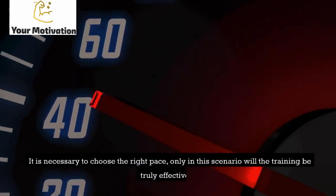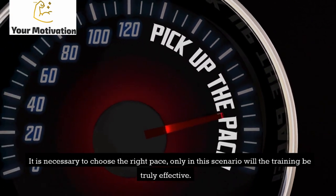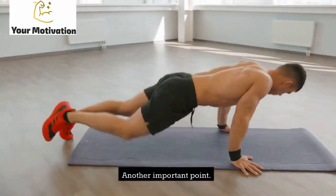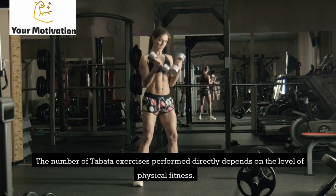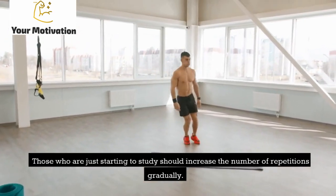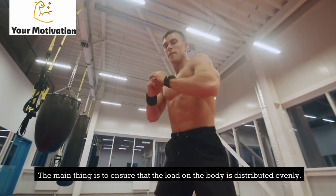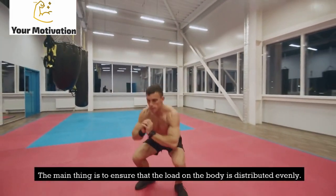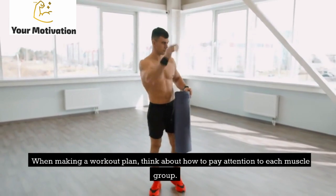It is necessary to choose the right pace — only in this scenario will the training be truly effective. The number of Tabata exercises performed directly depends on the level of physical fitness. Those who are just starting should increase the number of repetitions gradually. The main thing is to ensure that the load on the body is distributed evenly, paying attention to each muscle group when making a workout plan.